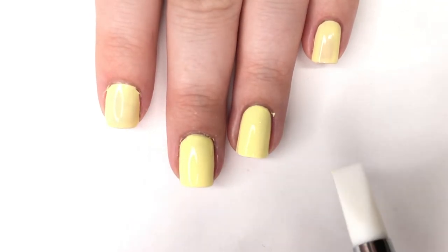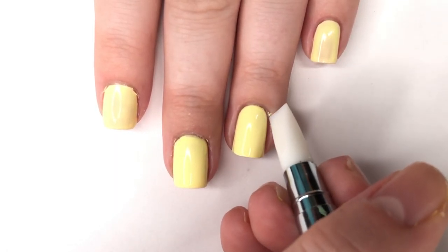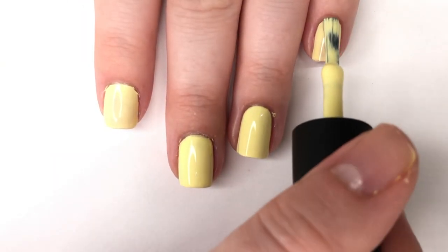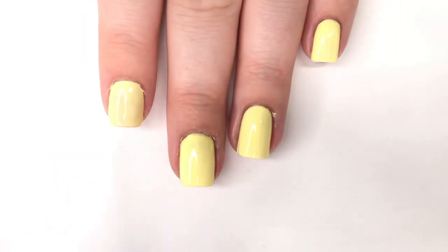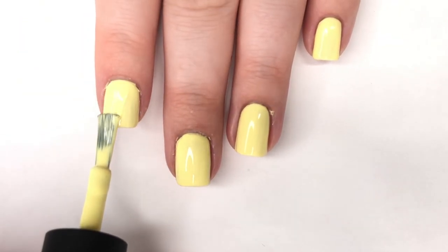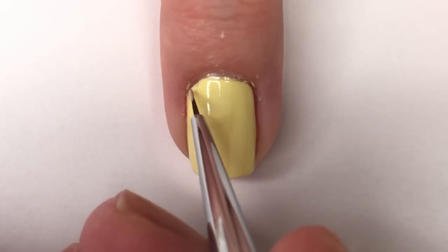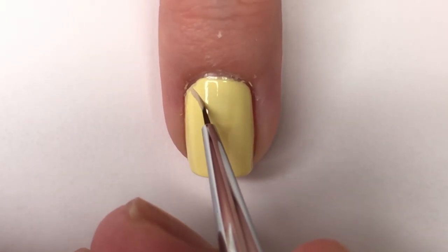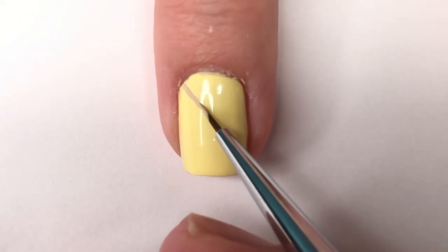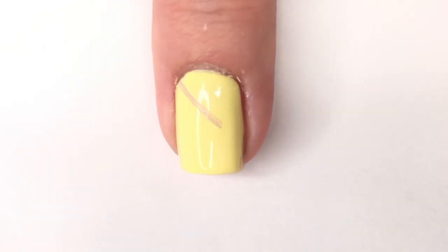For the nail art I used acrylic paint. You'll need a light tan shade, a striping brush of some sort, a green acrylic paint of your choice, and a dotting tool. If you don't have a dotting tool on hand you could use a brush to freehand your dots, or a toothpick works too.